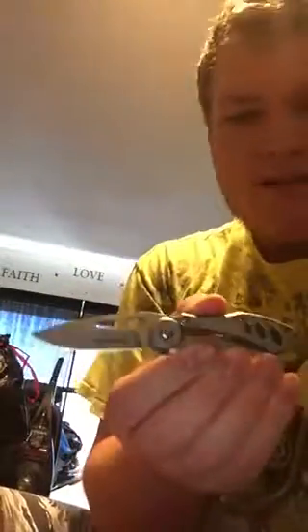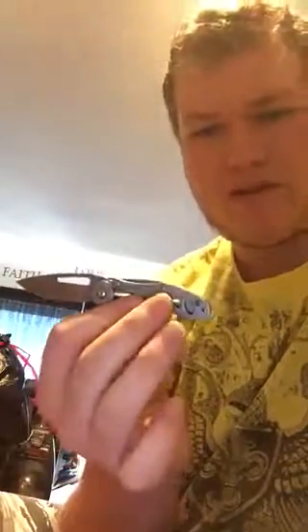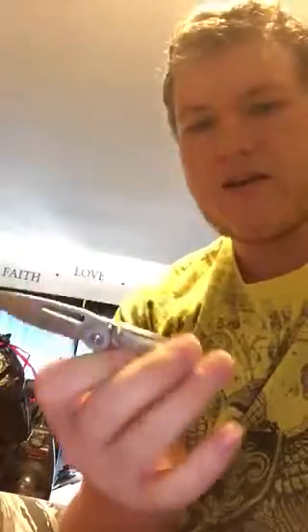It's called the Remington Sportsman Series Skeleton Frame Lock. I'm not sure why they call it the skeleton frame lock — maybe because of how it looks. It's 440 stainless steel, a nice rugged build, with a deep pocket clip, tip down, so you can easily access it and keep it secure.